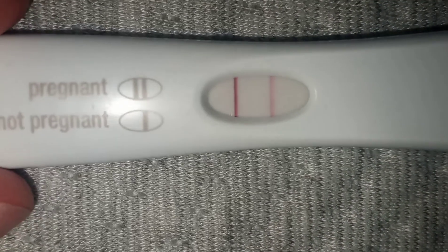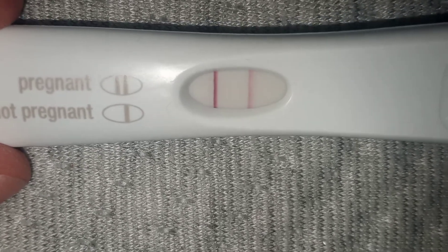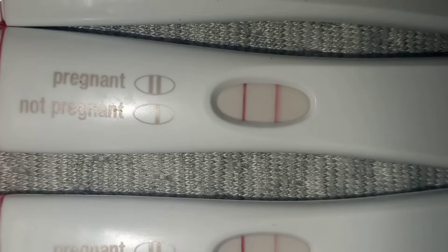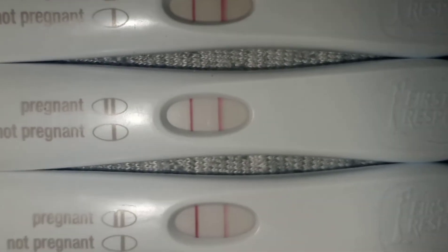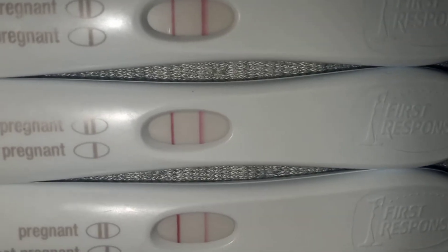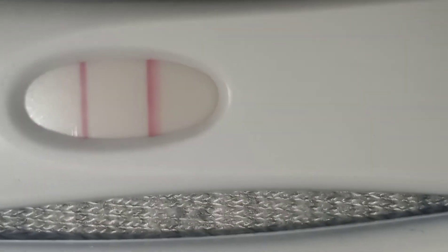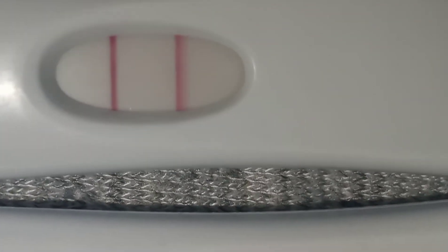The 90 percent diluted urine test has the strongest result out of all three — the hook effect is definitely a real thing, especially later in pregnancy. Here are all three: one, two, and three, and as you can see from the top to the second to the third, the results differ.